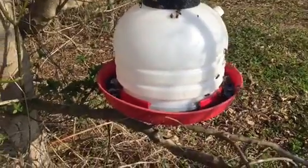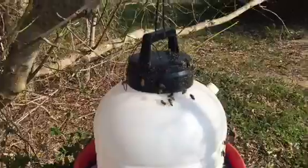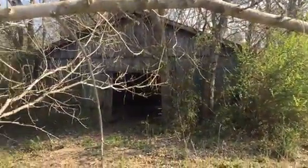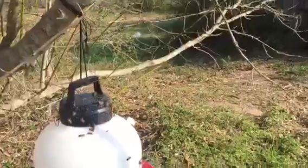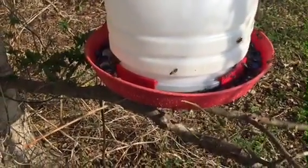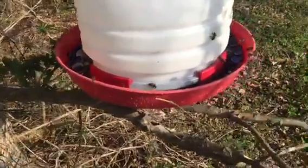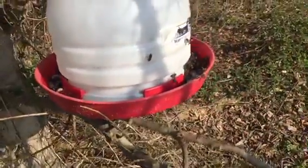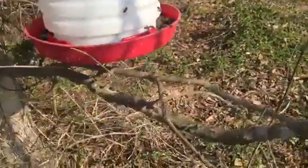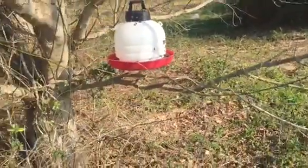The bees have absolutely cleaned it out. These bees are the ones that live in this sweet old barn with the six colonies. Three and a half gallons since last night - we put this out late last night. I can see the bees going in the nozzle over there where they're clustered the most; those bees are absolutely wearing it out.